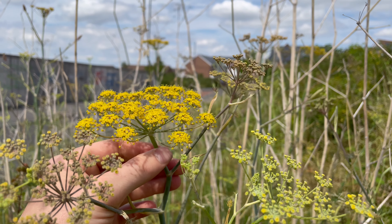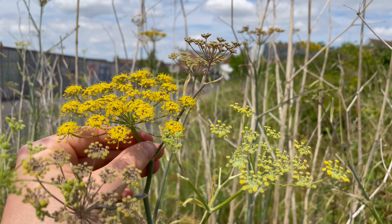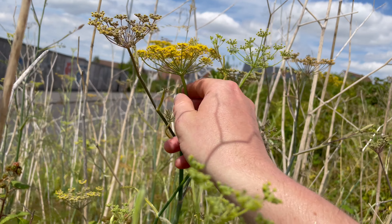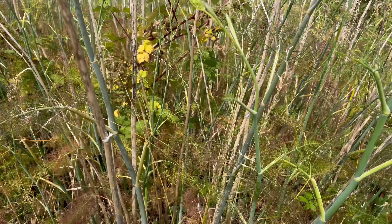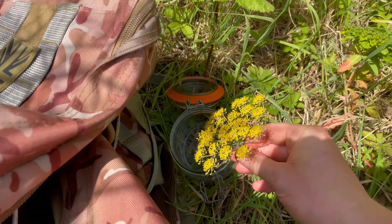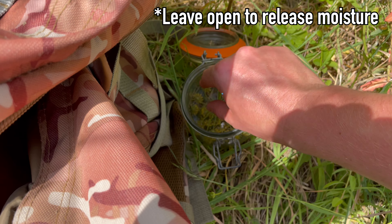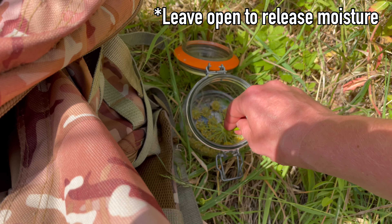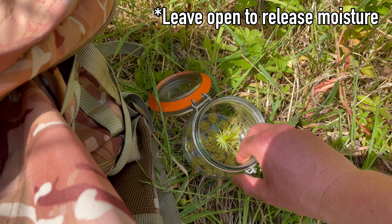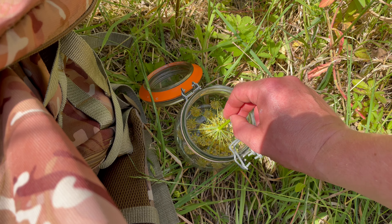It can take quite a while to collect even a small amount, but it's totally worth it because it's a really nice ingredient. You want to make sure the flowers are bright yellow and open — some here aren't quite open yet so you won't get any pollen from them. The one behind it is really nice and bright yellow with most flowers open — that's the one you want to go for.